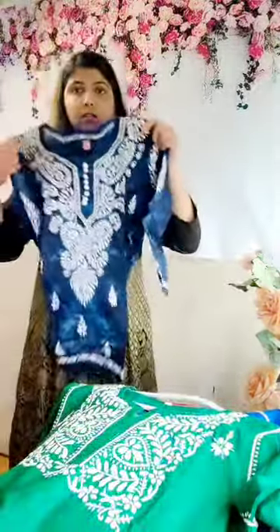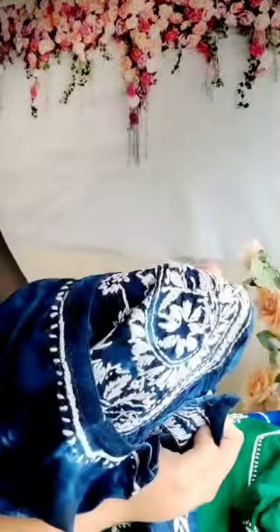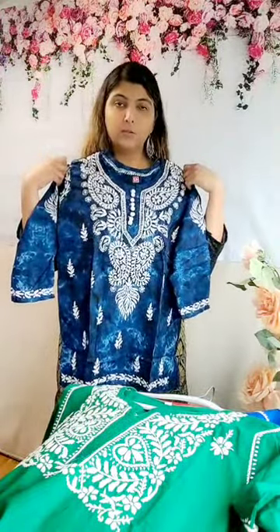I have another one in the short top style — this is a denim style. It gives you the feel that you're wearing a denim shirt but it's actually a tie-dye effect. It's pure cotton and it has a beautiful hand embroidery done on it. This is a short top again, 30 inches. It looks pretty beautiful and I have probably a couple of different sizes in this.